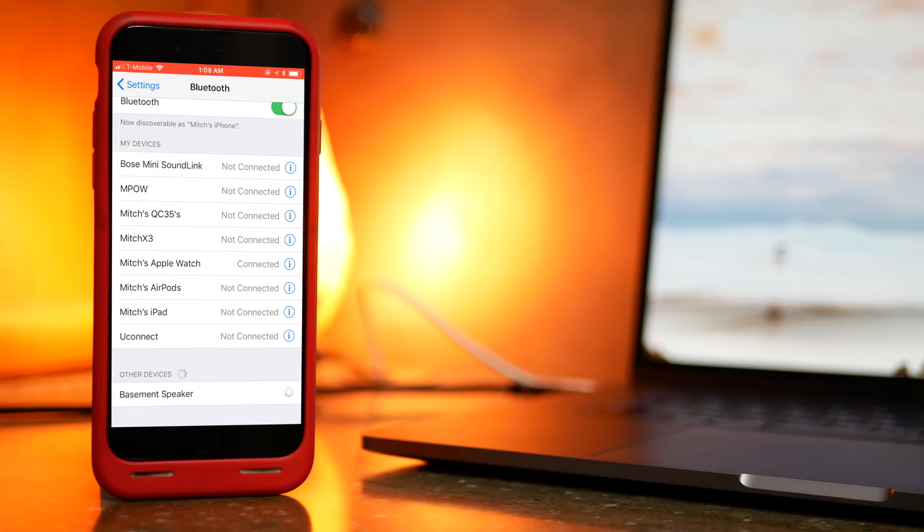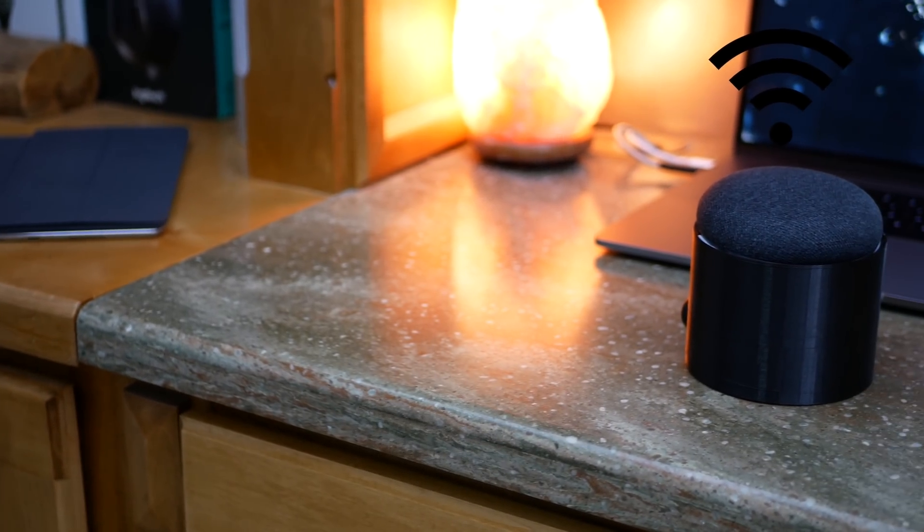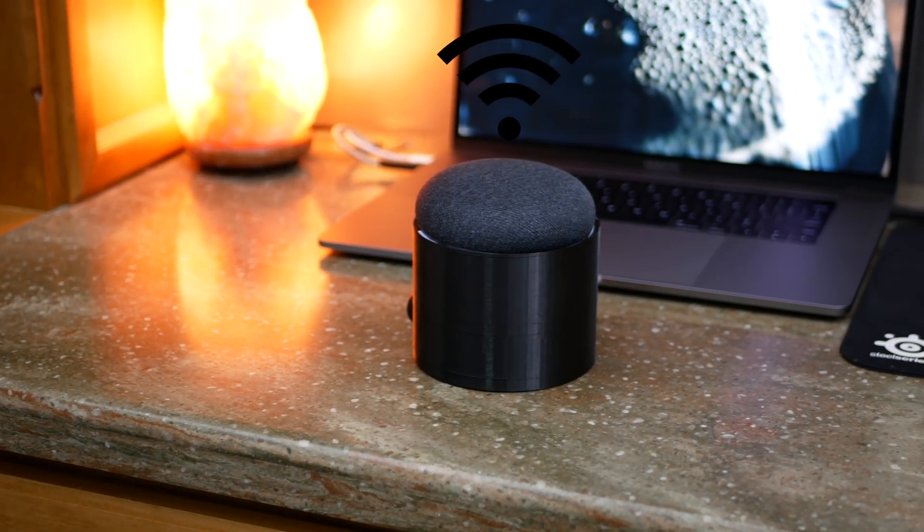Besides the slight battery and internet annoyances, the DIY wireless Google Home Mini has been rock solid. My sister absolutely loves using it around the home — from listening to music while getting ready, to having a speaker to use while playing basketball. Yes, a normal Bluetooth speaker would have covered some of these things, but having the Google Assistant built in is fantastic for controlling your music. I'll have another video on the Google Assistant and the Google Home Mini coming soon, so subscribe if you want to see that.